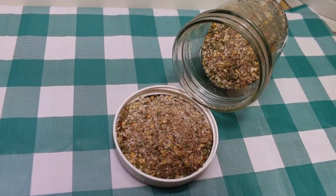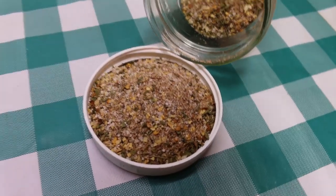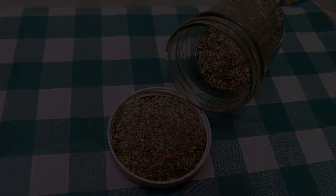Hi everyone, welcome back to the kitchen! Today we have a really quick and easy seasoning blend — my all-purpose zesty garlic pepper seasoning. I can't wait to show you how this all comes together.